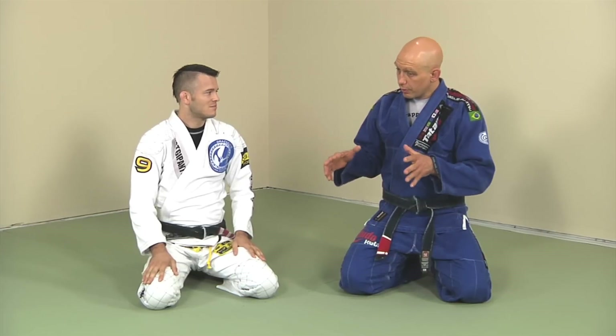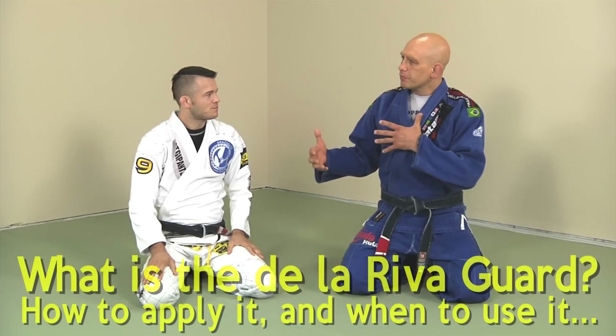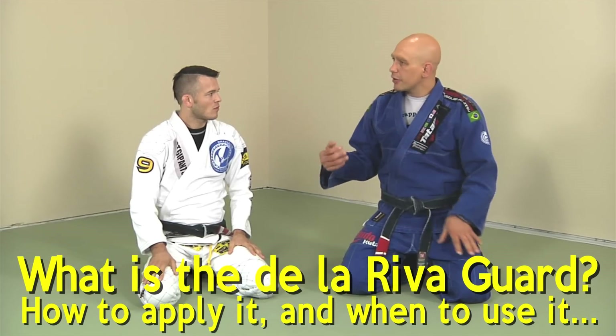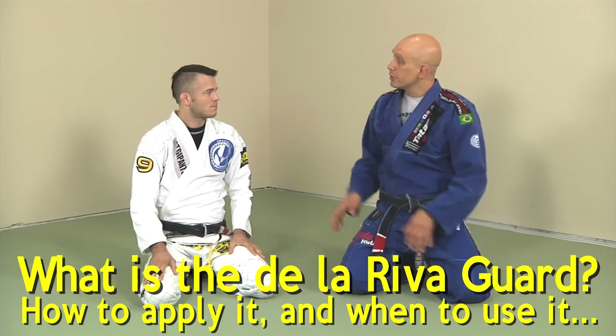So in this instructional, Brandon, what we're doing today — I think you want to concentrate on the De La Riva guard. Can you set it up for us a little bit? How do you get into the De La Riva guard, what is it, and why and when do you use it?